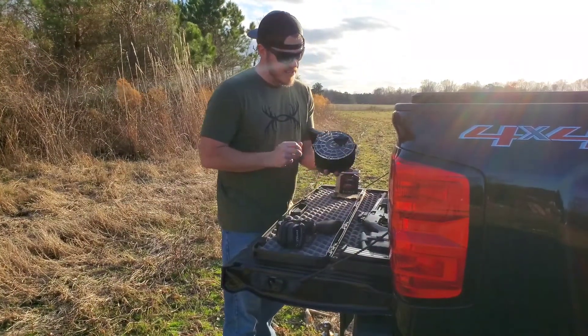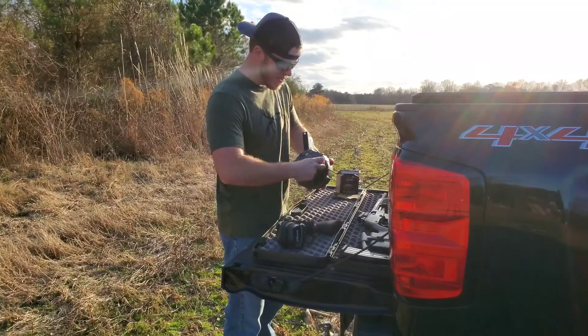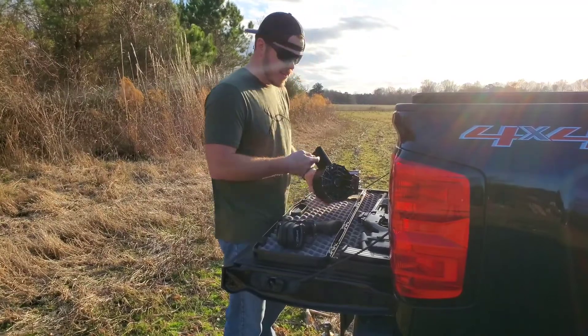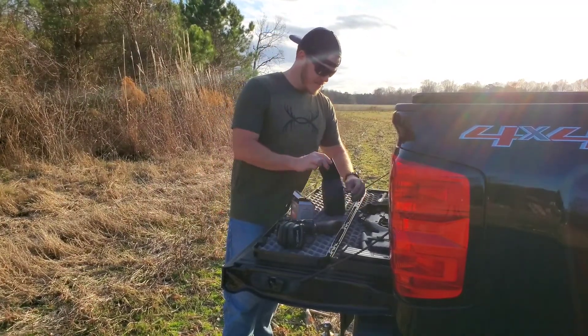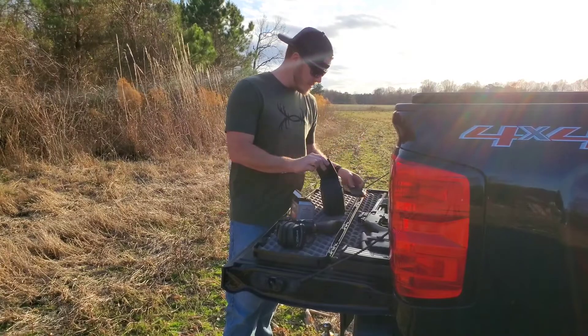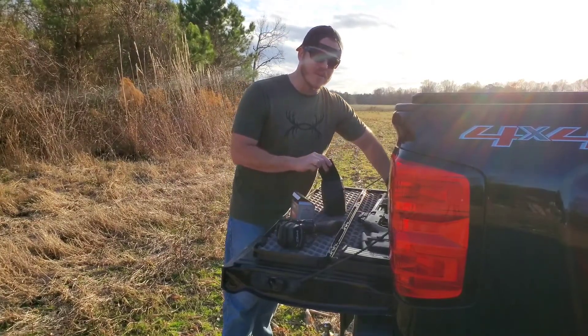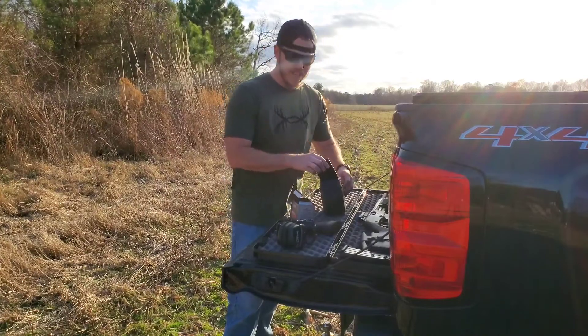First off, I'm going to load it up with 21 rounds of high brass nine pellet buckshot. The way you load it is it has a little handle back here to relieve tension on the spring — you twist that as you put a new round in. It's a bit windy today, so it's probably going to be in the microphone — just excuse that, not much I can do about it.